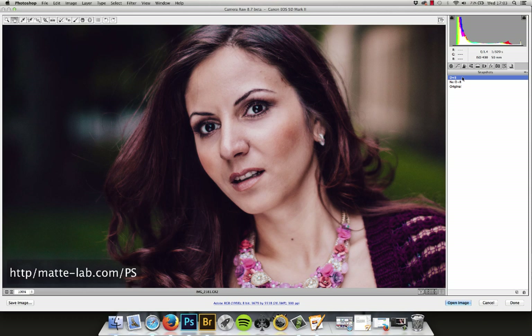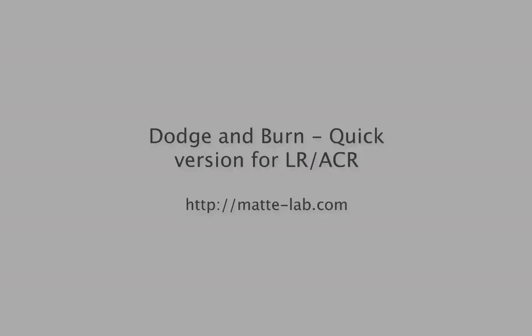Here's a quick before and after of the effect we're going to create.